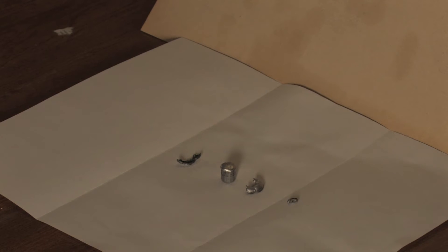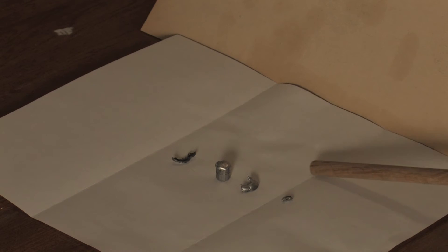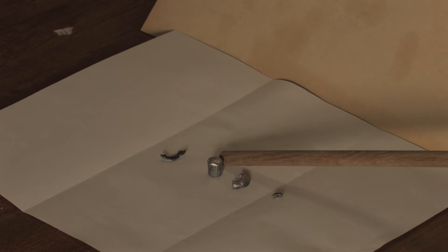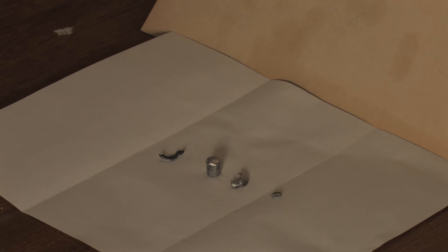The bullet that penetrated to 26.5 inches fragmented first at 14.5 inches, losing a 20 grain fragment. It later lost a further 6.3 grains at 16 inches, and finally shed a further 19 grain piece at 25.5 inches, right before coming to a stop. The remaining core was 110.3 grains, coming to rest at 26.5 inches.